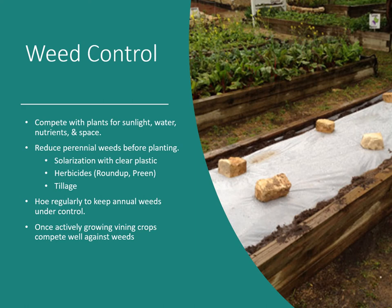You can work the soil up and then apply Preen to stop most small weed seeds from germinating. Once actively growing, vining crops actually compete well with weeds — by the time vines are a couple of feet out, they take over pretty quickly. Weeds will still be there, but the vines will just grow over them.